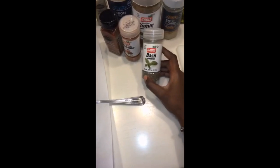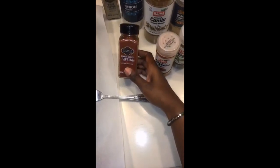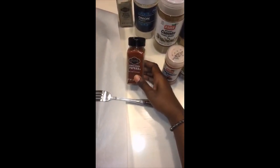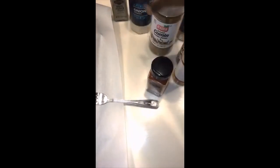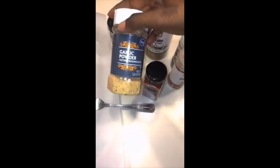Basically, whenever I do mine, I just kind of pick some seasonings that I like. So I have some basil, cayenne pepper, smoked paprika — now smoked paprika is very different than regular paprika, so you want to make sure that you get the smoked kind — some cumin, onion powder, white pepper, and garlic powder.